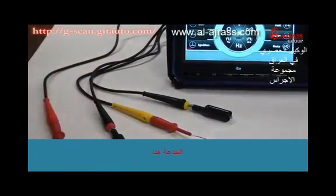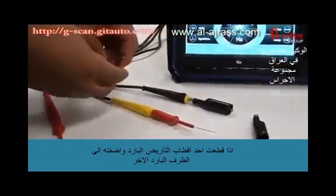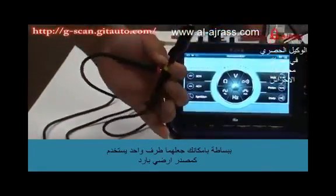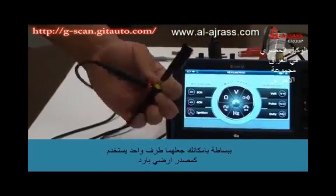Here is the trick. If you insert a ground jack to the other probe, then you can simply ground both probes to a single ground point together.